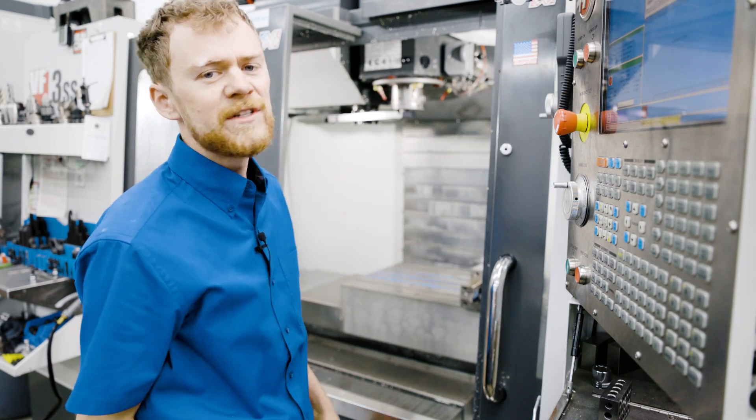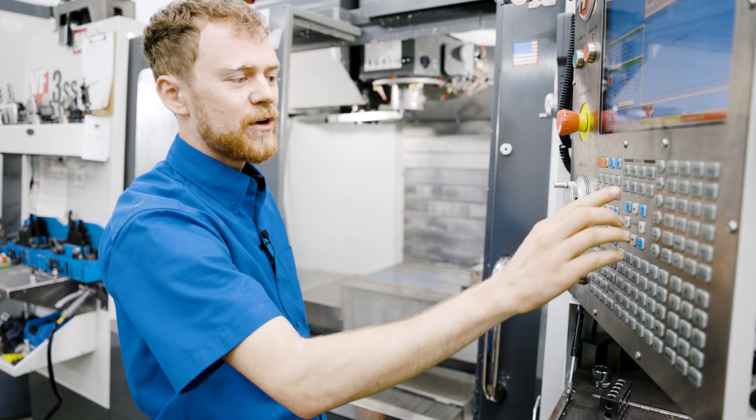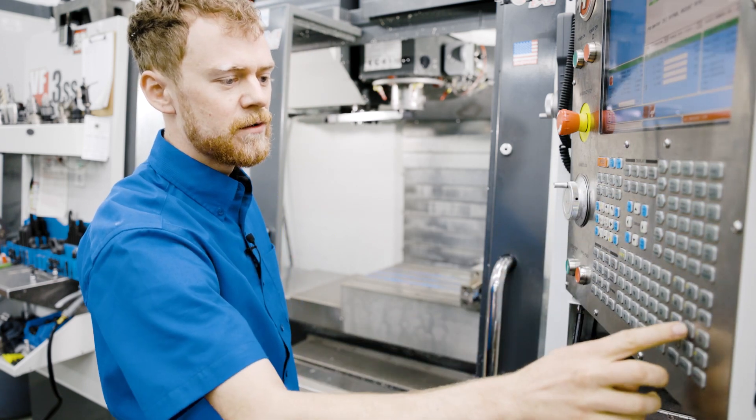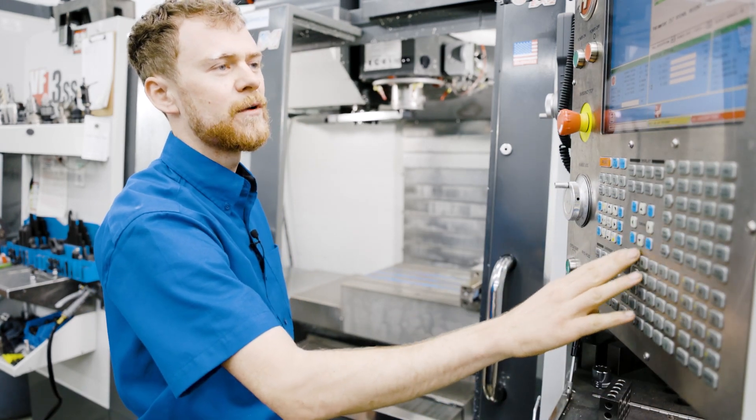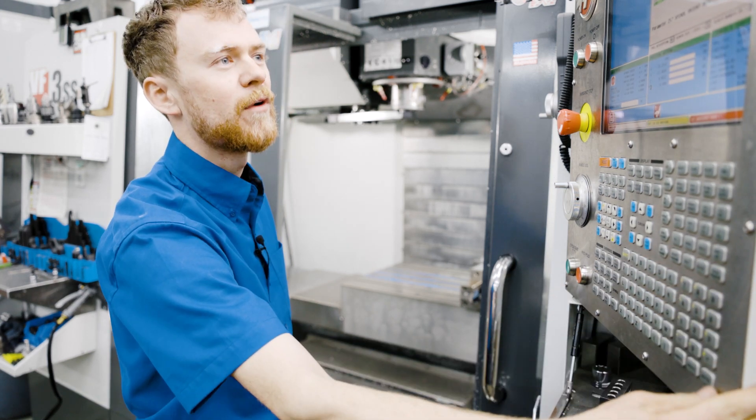Right now the spindle position is 694. So I'm going to press E-stop, then go to parameter 257 — this is the spindle orientation offset parameter — and I'm going to type in that number 694 and press enter.